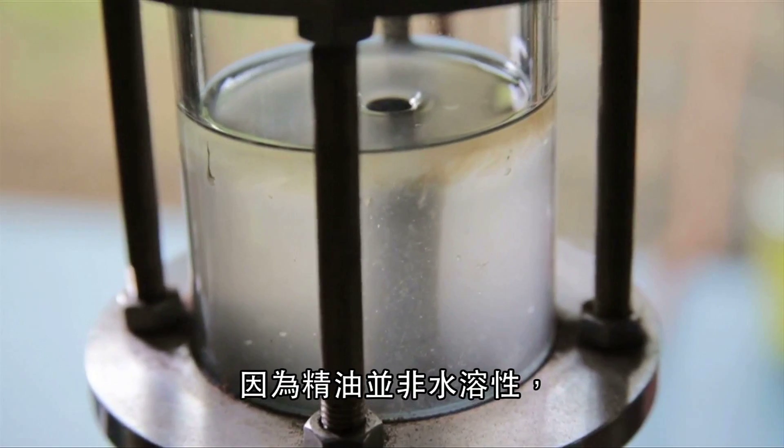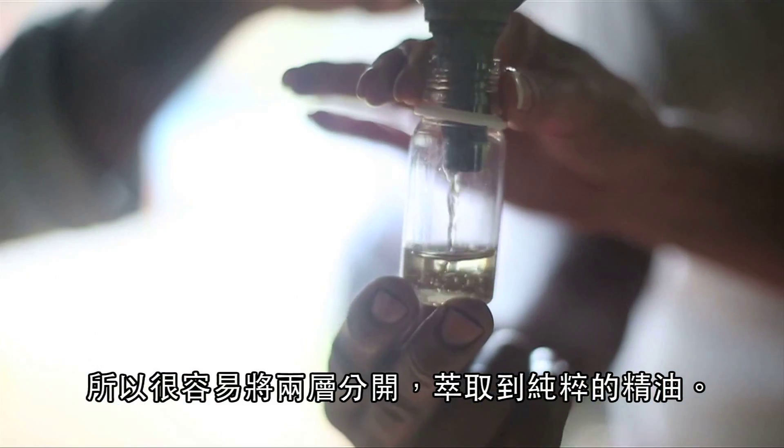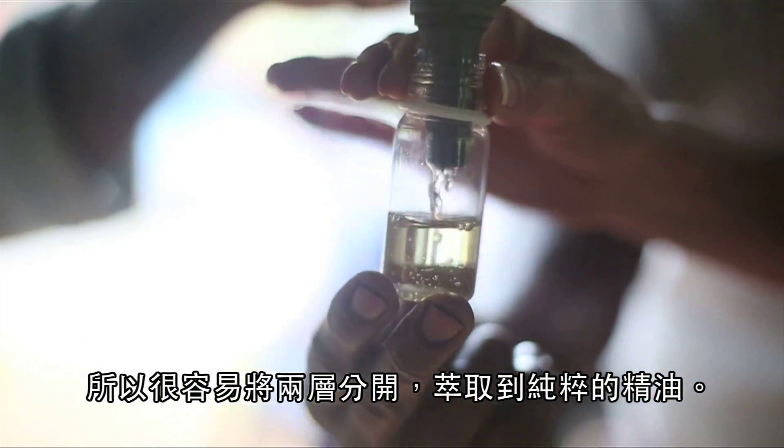Because essential oils are not soluble in water, the two layers are easily separated, allowing for collection of just the pure essential oil.